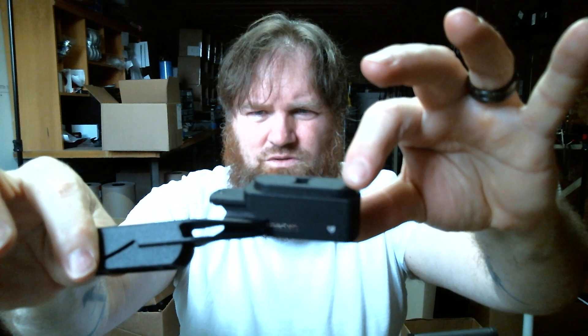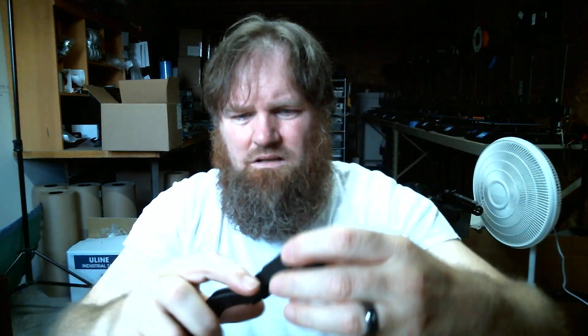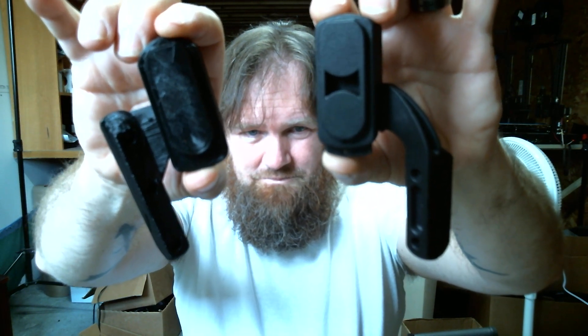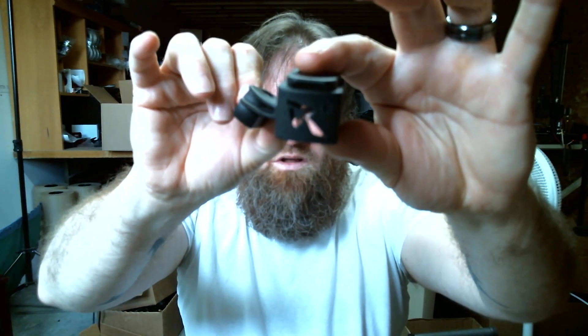Same thing with the index — the index slides in as well. If you look at the new index versus the old index — that's not all the way in, but it's close. So now we're two holes, two holes, and a much better quality.